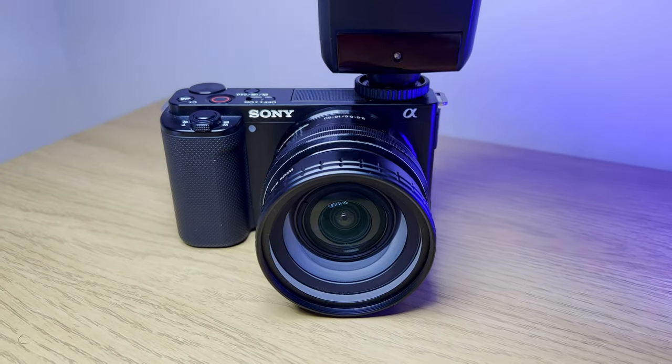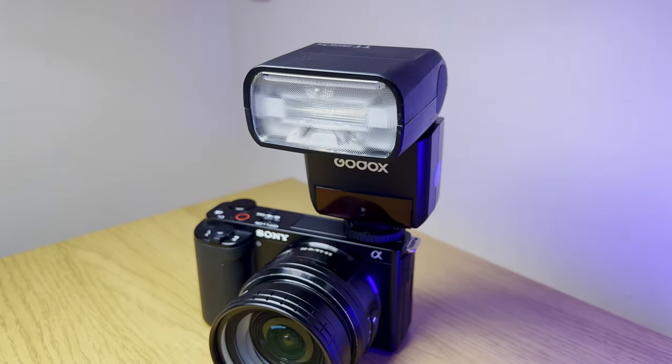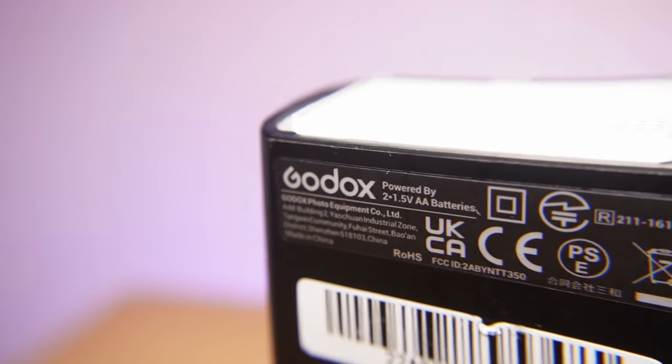So that's the Godox TT350S — a useful companion that's affordable, light, and compact enough to fit in your camera bag, suitable for general flash situations even in challenging environments. It works both on-camera and off-camera with supported accessories like softboxes, transmitters, and other flashes, meaning a built-in flash is no longer a limitation. With its ability to tilt and rotate the flash head, there shouldn't be an angle you can't achieve with this flash.